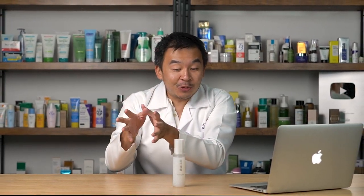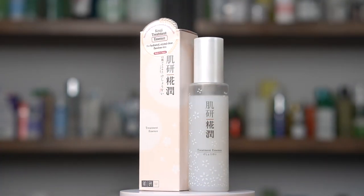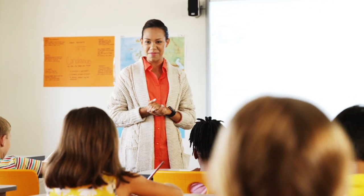In today's video, it's been highly requested by a lot of you for me to review the Harlabos treatment essence. Over the next five to seven minutes, I'm going to show you what the active ingredients are in this particular product, who should use it, and how to actually use it.